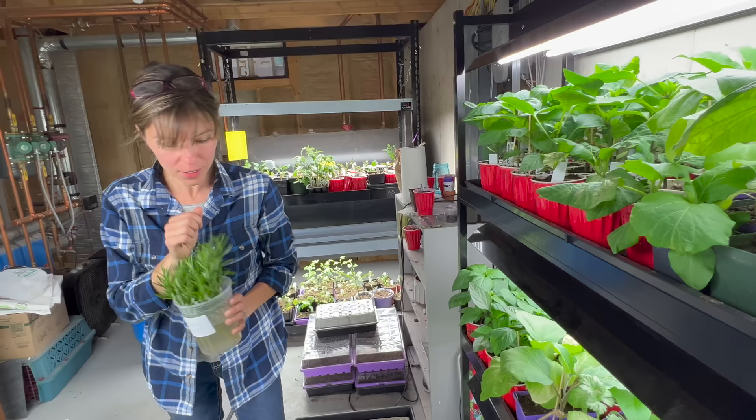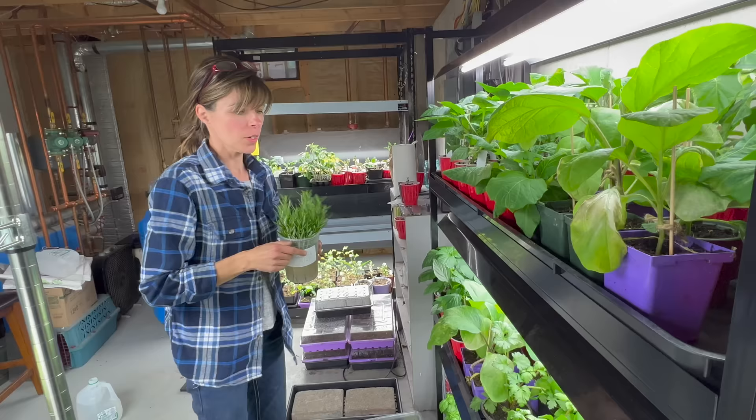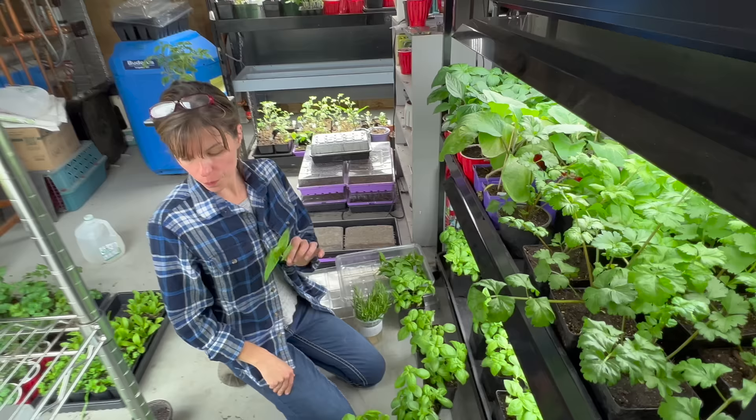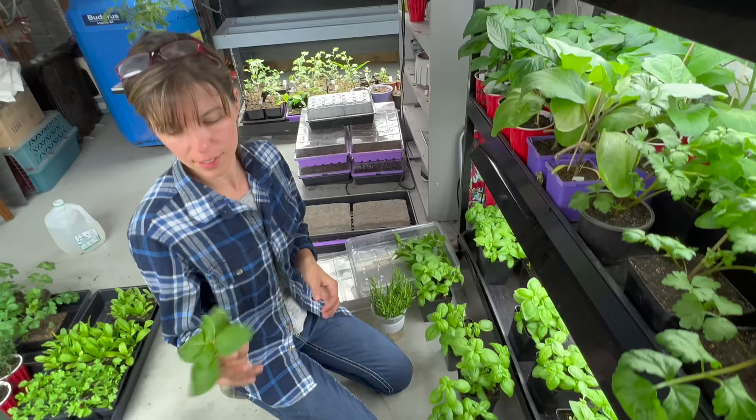So we're going to do some rosemary, thyme, oregano, sage, and basil — hopefully they all grow in nicely so we can sell them and make a little money. What would happen if somebody bought one of your herb pots and never really pinched any of the herbs — would it just grow out of control? It could. It really depends if they're going to neglect it — they need to be fed a little bit.